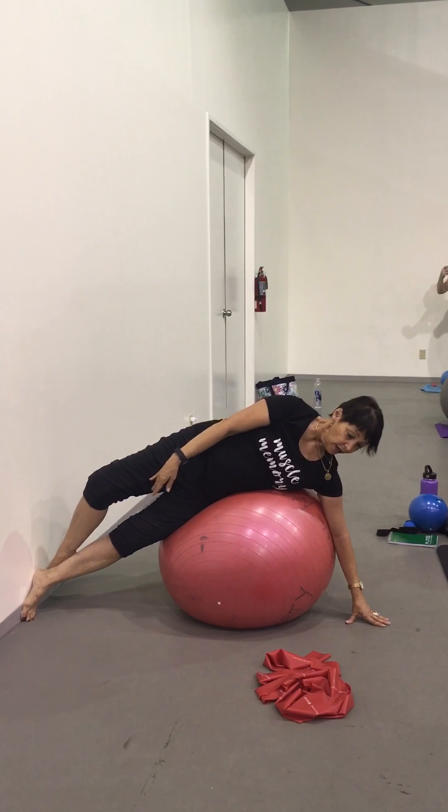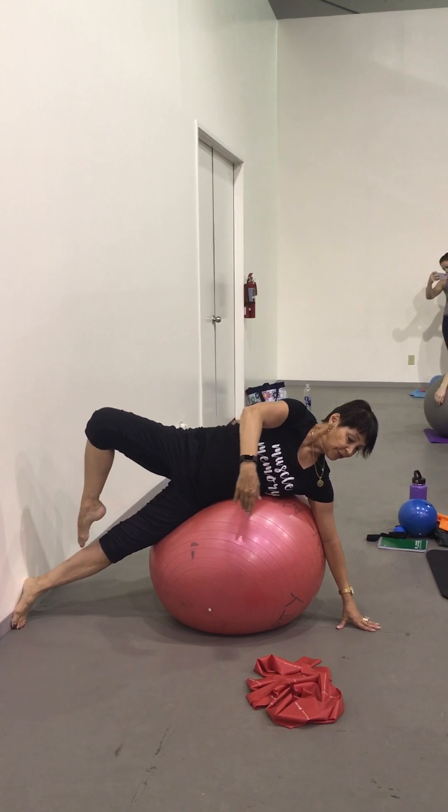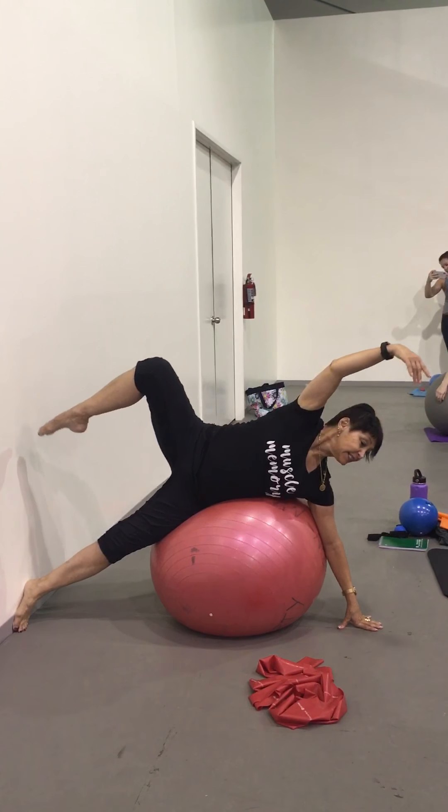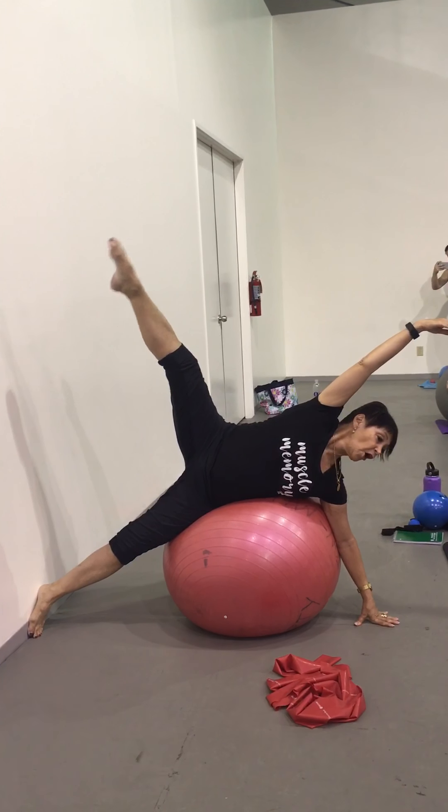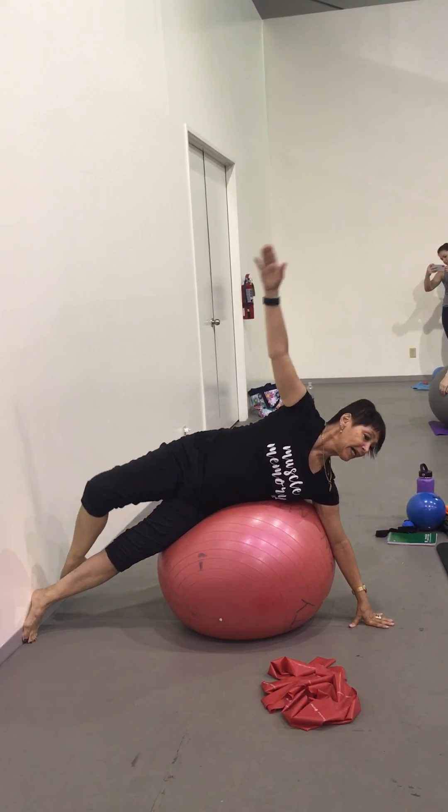Then they draw up and you say lift and separate. Enveloppé, back down.